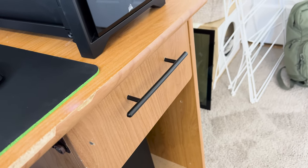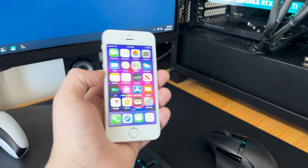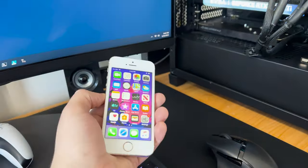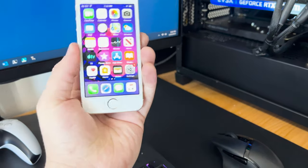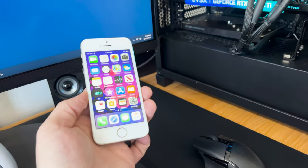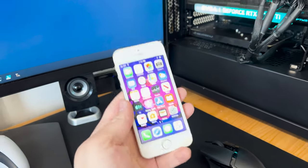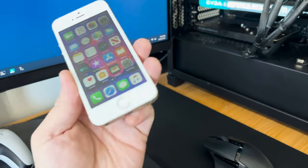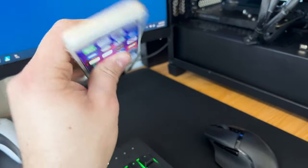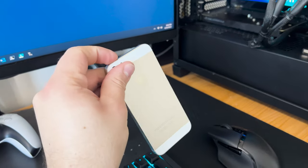This drawer is my junk drawer — there's nothing in here except junk. I recently found my first phone. For a lot of you that might be a flip phone or a slide-up with a keypad, but my parents didn't let me get a phone until much later, so my first phone was an iPhone 5s — the best first phone I could have asked for. I got it working again, and I think my next video is going to be about this phone, so subscribe to catch that. Let me know in the comments what you'd want to see — maybe I'll even jailbreak it.